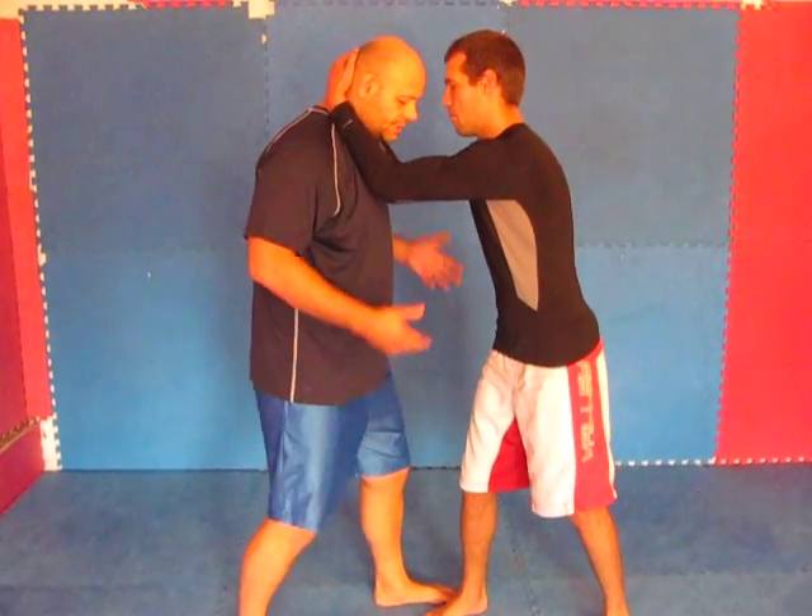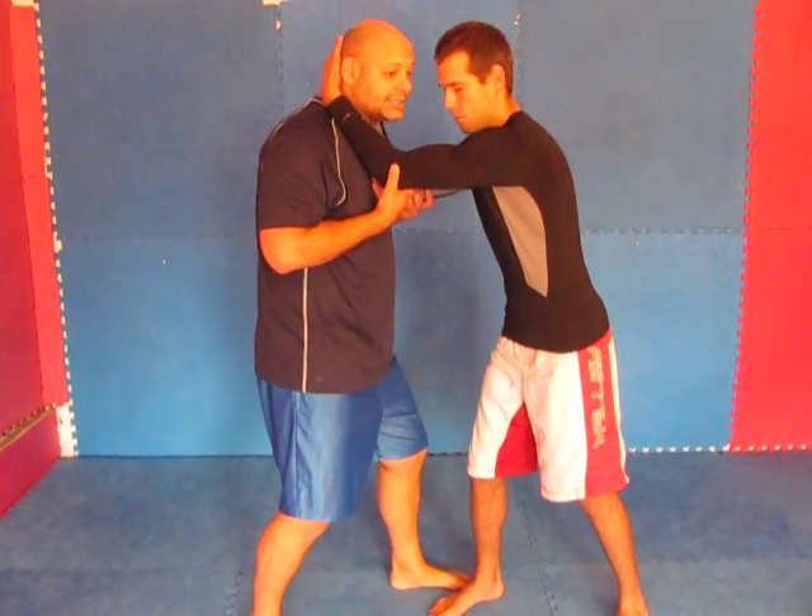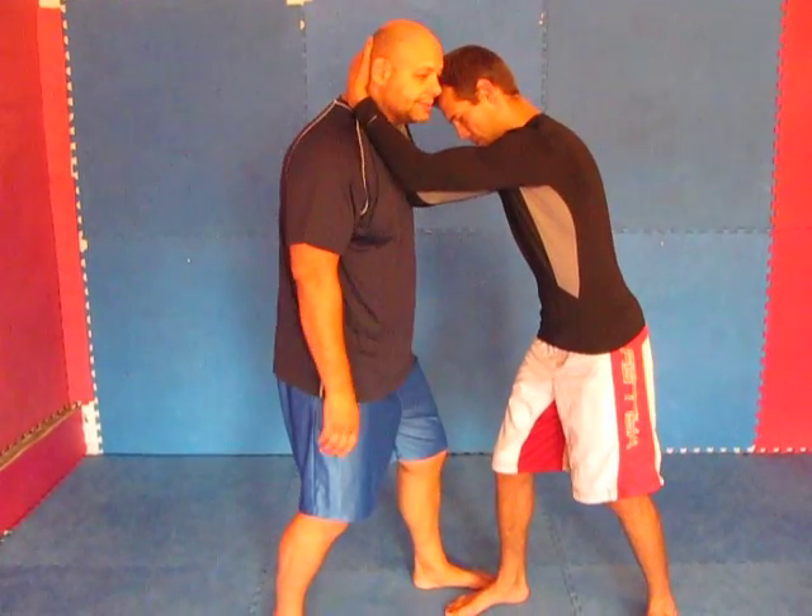Greg is going to get me up into the Muay Thai clinch. He's going to have a nice base here with his elbows into my chest, creating some room, bringing knees in.